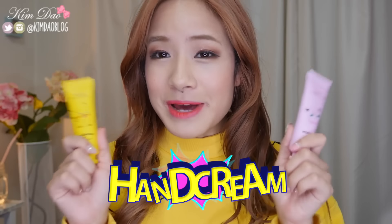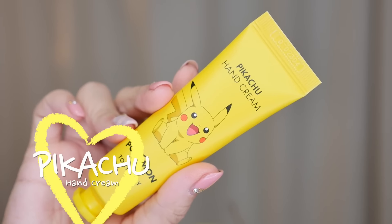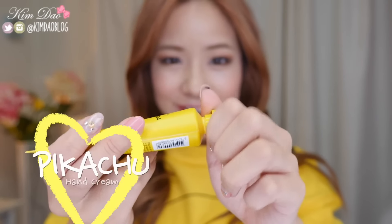First off I'm going to be showing you guys the hand cream. The hand cream actually came in a lot of different types, but I only got two of them because I don't really use hand cream that much. I got the Pikachu hand cream and the Purin hand cream — Purin is Jigglypuff in Japanese and Korean. These two I got on a 1-plus-1 sale, so usually it's about $5 for one, but I got both for about $5. Opening up the Pikachu one first — it smells like something I know but can't put my finger on, kind of like a banana smoothie, which makes sense because it's yellow.